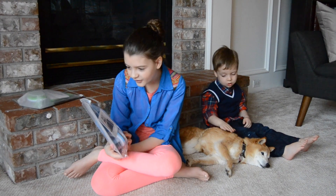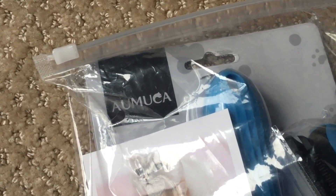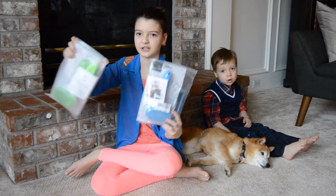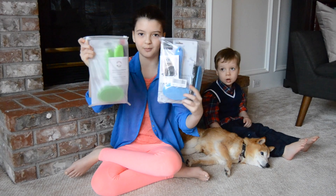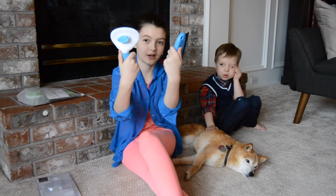It looks like on the label there's a little cat — that's what it looks like. They sent us two different colors, green and blue, but I think they're the same type of brush. So these are the two brushes that it comes with.